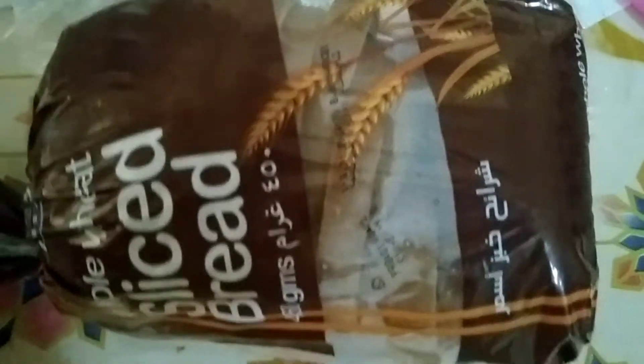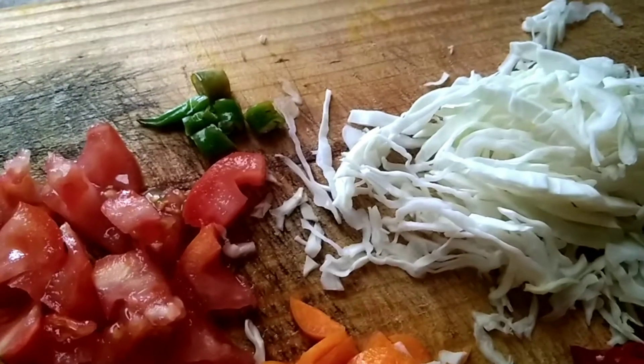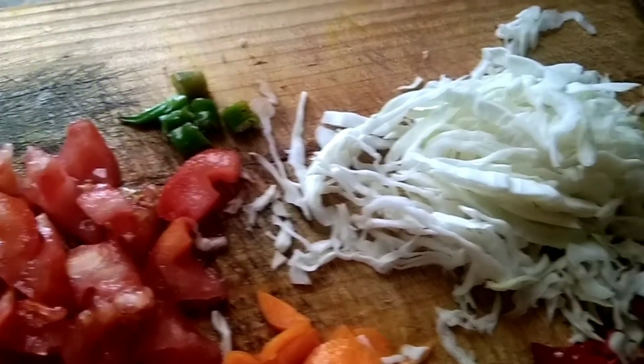We have a whole wheat sliced bread. This is very healthy. Let's see how we use the vegetables.